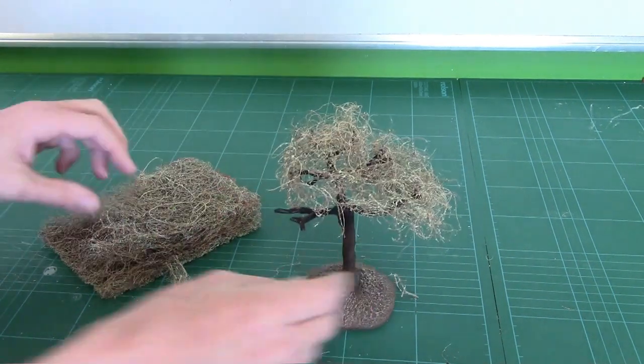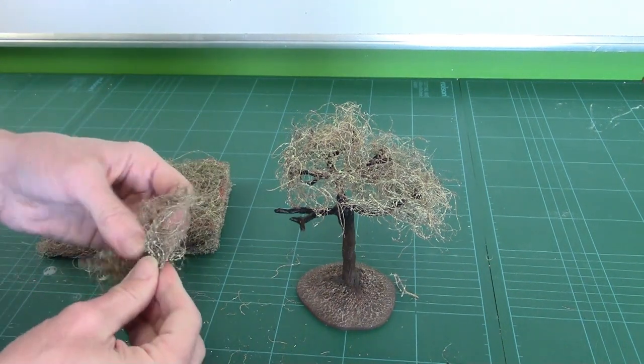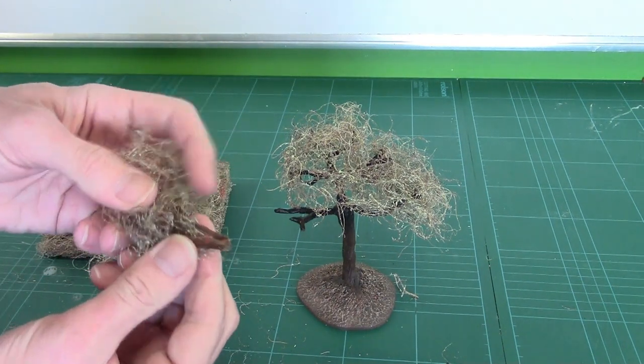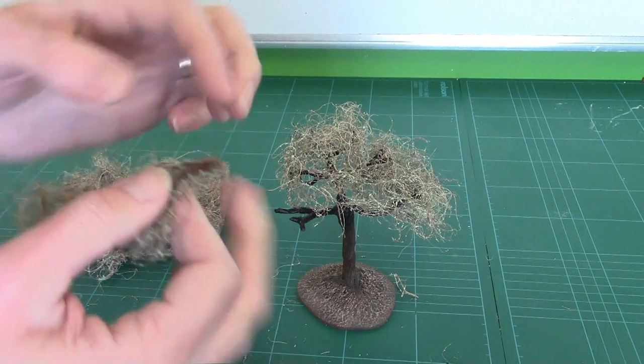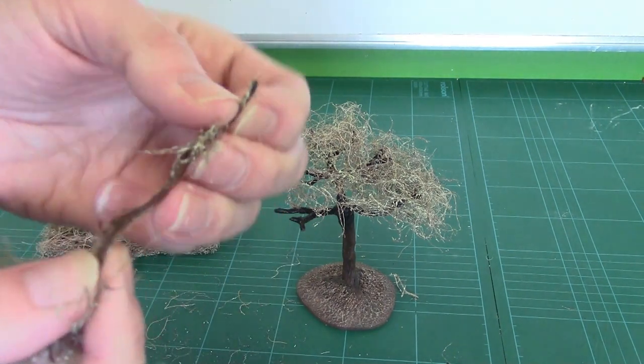We need a little bit more here, so pull a bit off. Look at that chunk — the horse really got into that one! Pull that bit out. It is horse hair as well, if I bring it up.